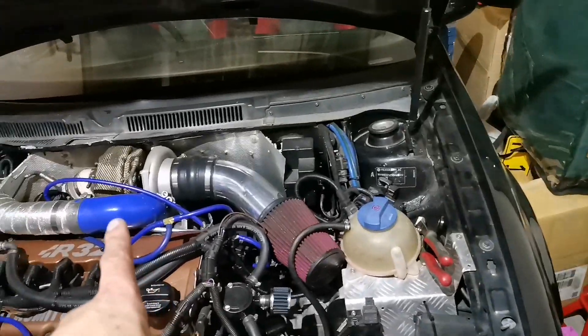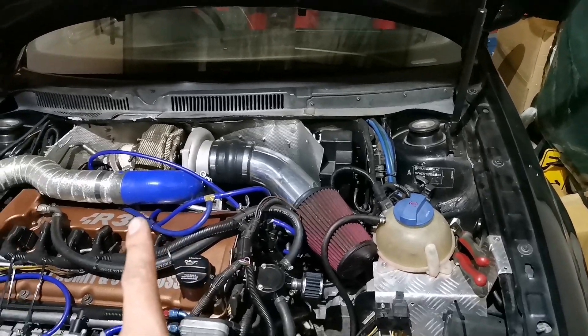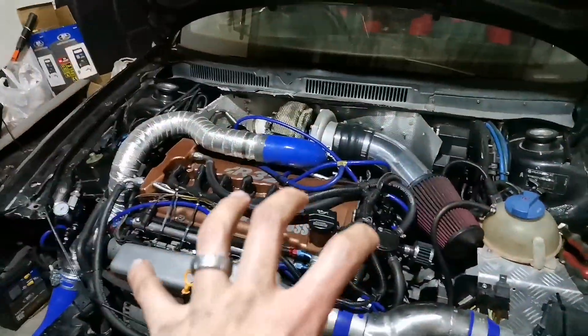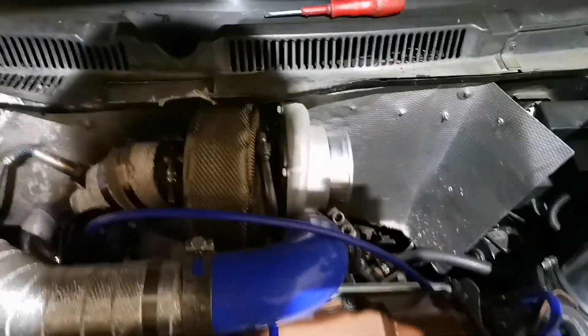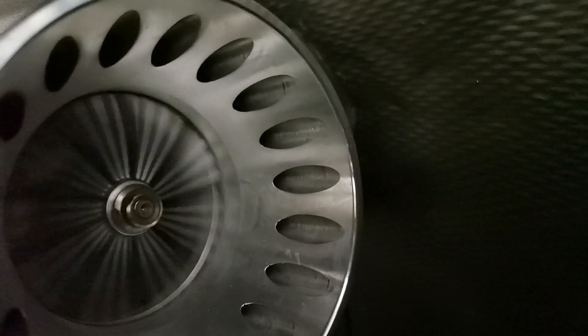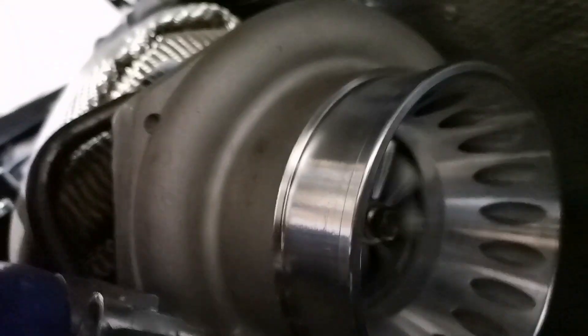What we're gonna do next is start removing the pipes, the boost pipes from the turbo. We're gonna remove the turbo tomorrow, and we're gonna remove the gearbox and engine as a unit. Stay tuned guys — I'm in love with Turbo Direct's GT35. I spun it up and just check here, wow, just wow.